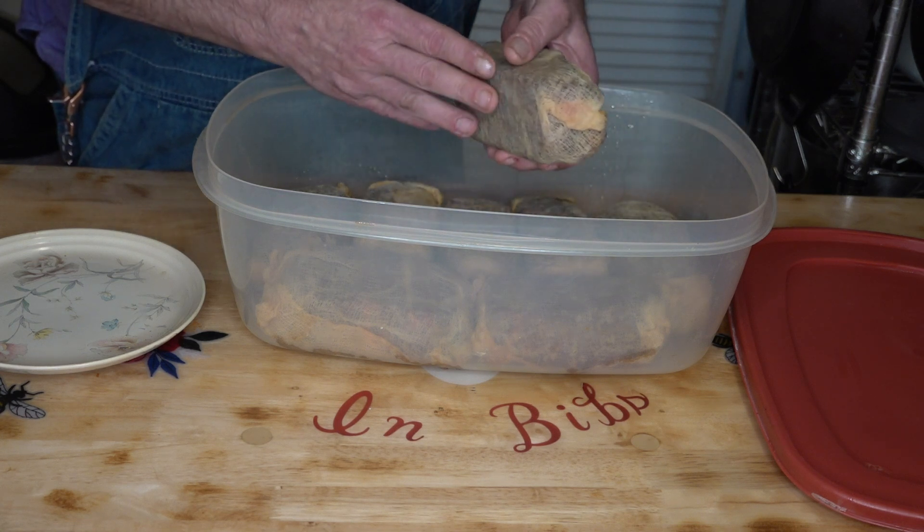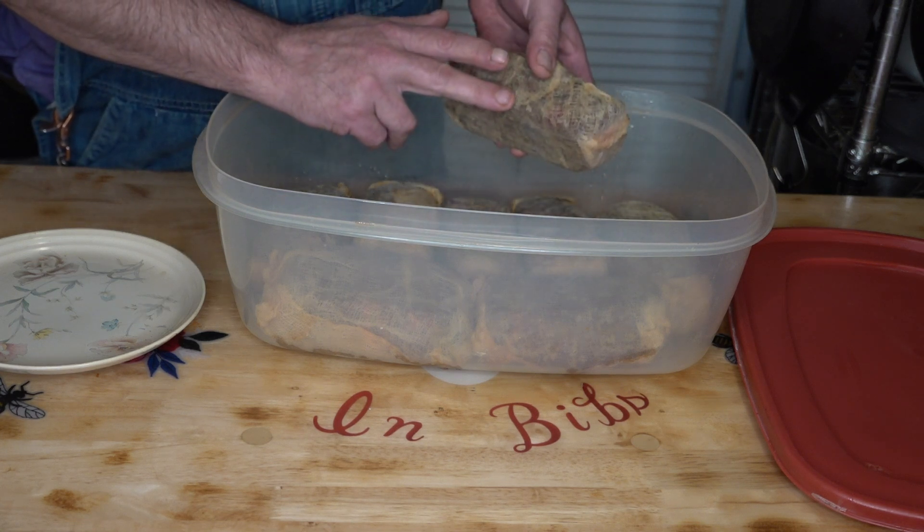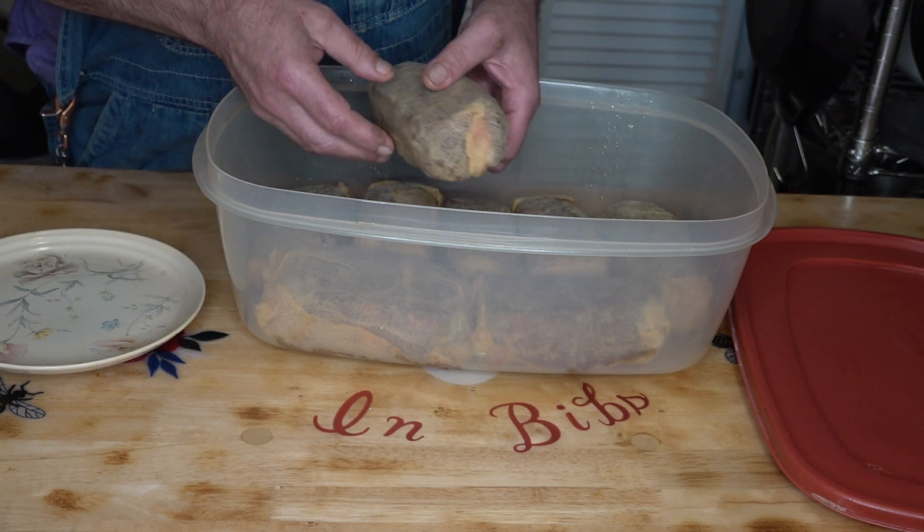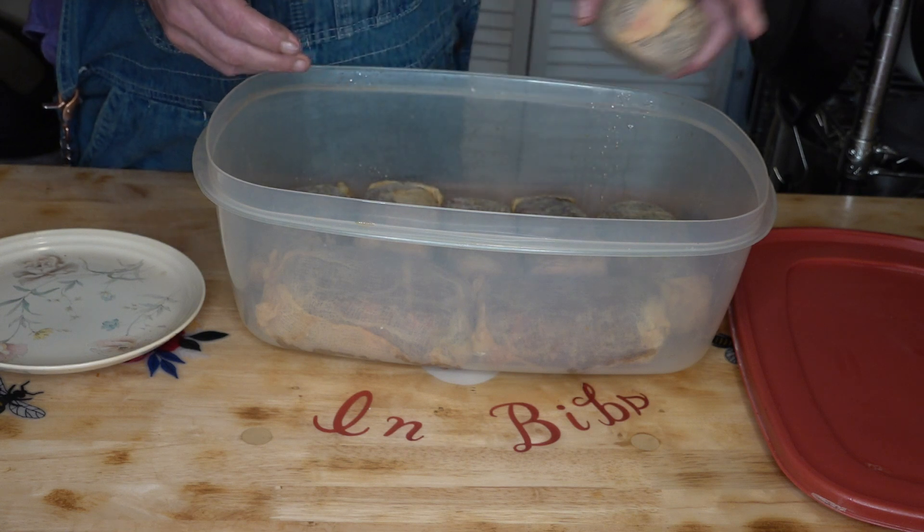I did rotate them because I found that the moisture was soaking down to the bottom, so then we'd flip them over and put them away for another week. And if they needed something, I'd brush on them — if not, I didn't.